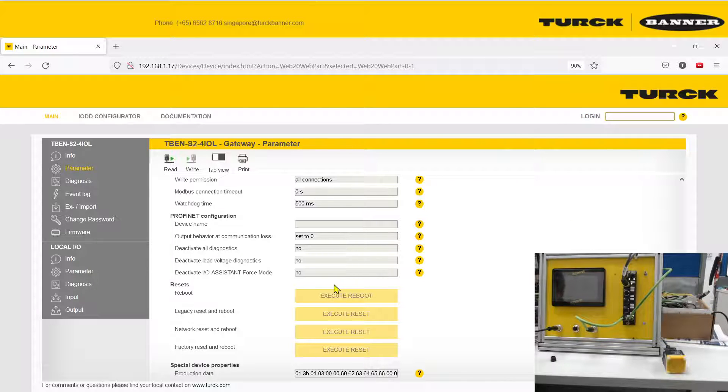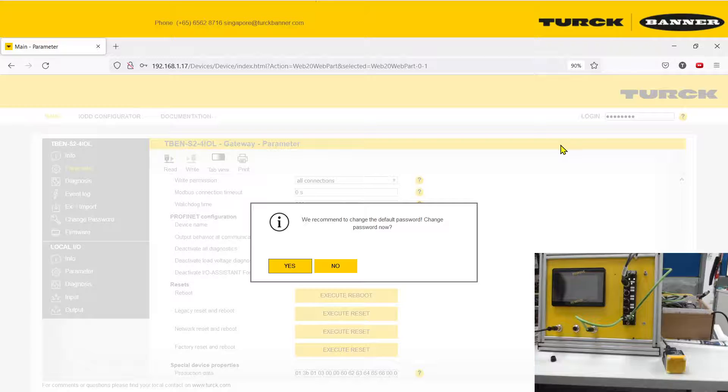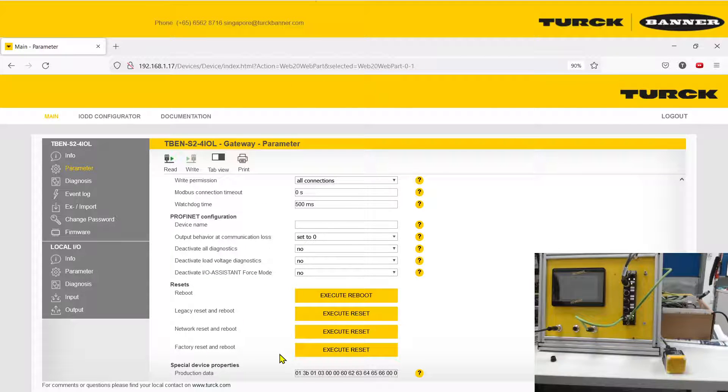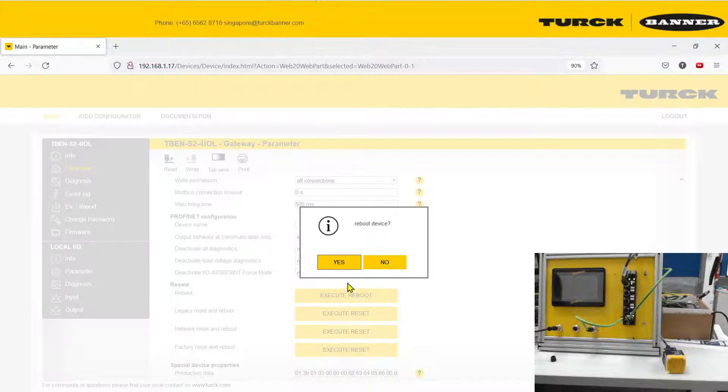I will show you the bare minimum you need for RFID usage. Go up and log in with the password, which is 'password'. The password is 'password'. Log in, and then you can see the Factory Reset option. Click Execute.